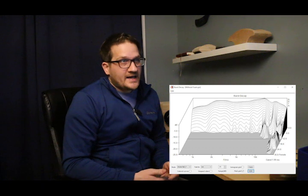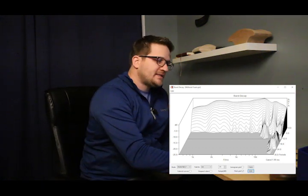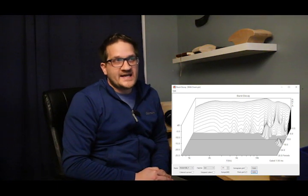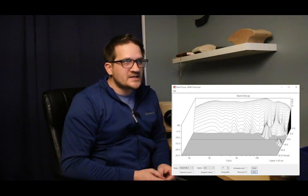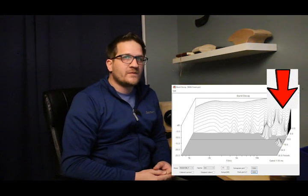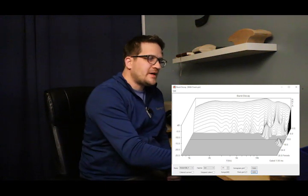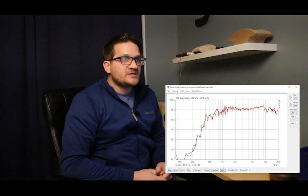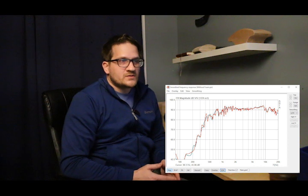You can see the burst decay before the foam and then after installing the foam — the burst decay is significantly improved, though not exactly where I expected. At 10 kHz there's still a little stored energy, but above 15 kHz we see a dramatic improvement. Looking at the frequency response chart, there's really no difference between having the foam and not having the foam, so there are no drawbacks. The step response and distortion sweep also showed no difference; my microphone only goes to 20 kHz so I couldn't capture distortion in the 10–20 kHz region of interest.